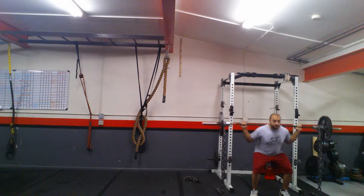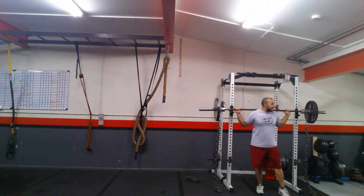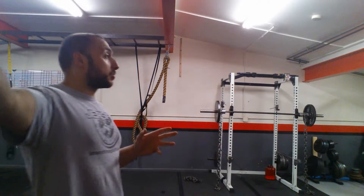So as you squat down, if you notice the bar gets lighter — the chains get closer to the floor — and that's how it actually helps break through those plateaus. What it does is create a heavier lift at the top of the movement.